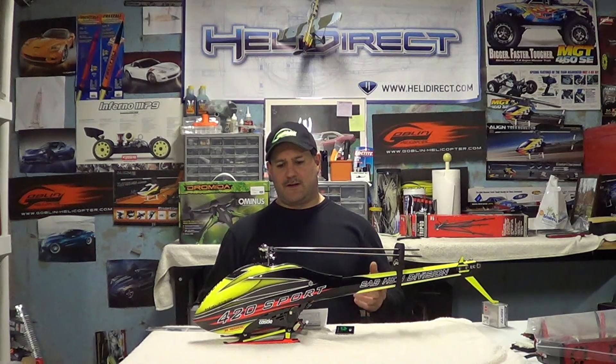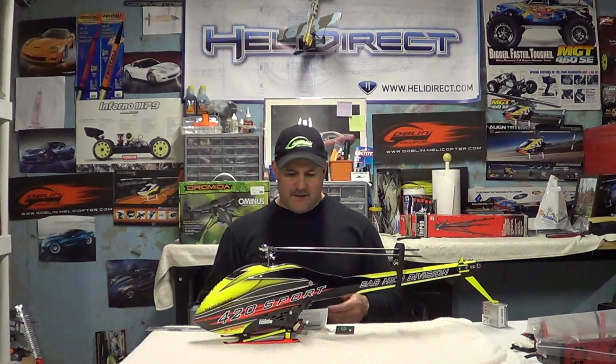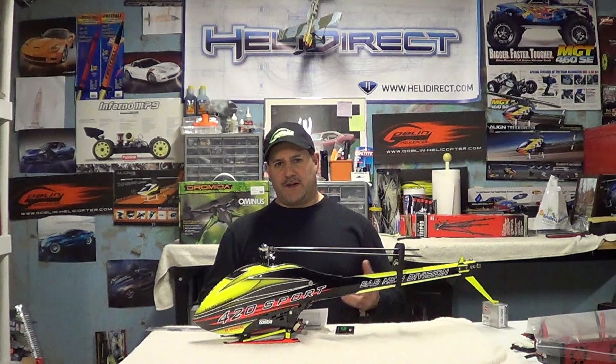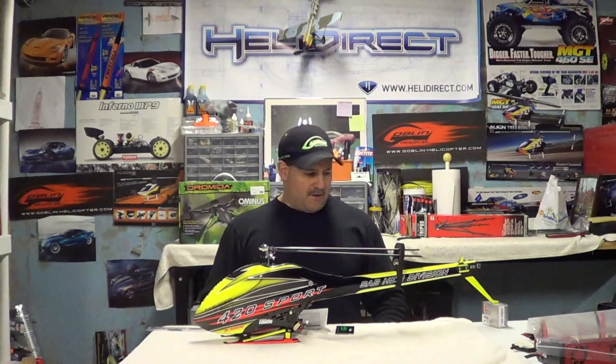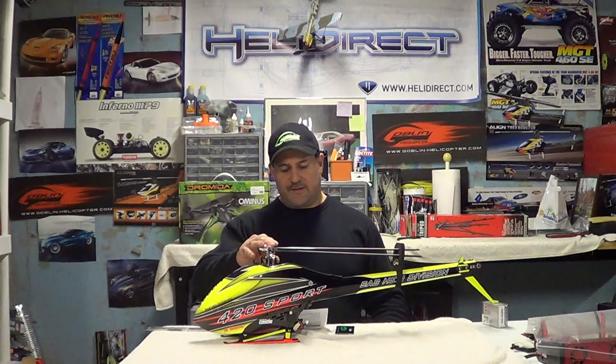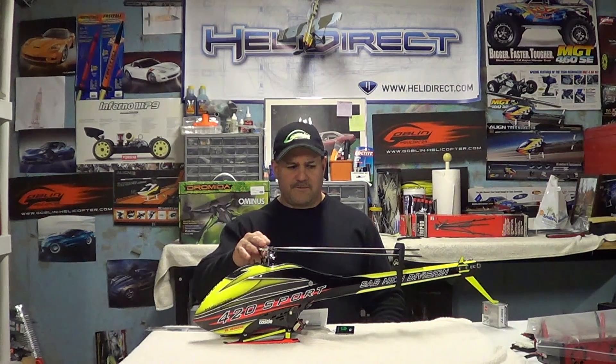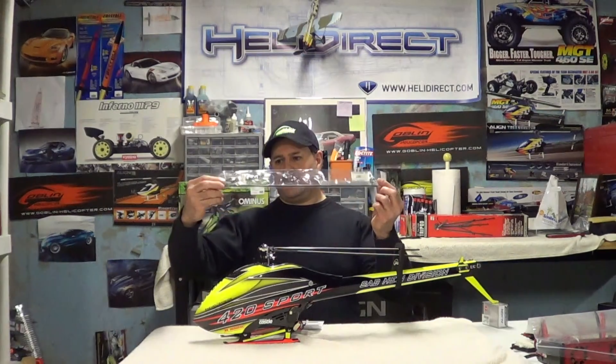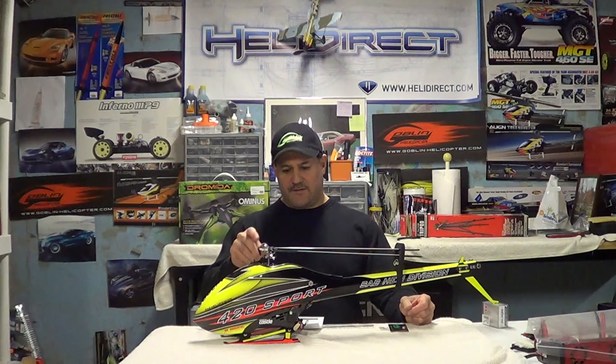Let me talk a little bit about this — I'm not going to drag the video out, get right to the point. There is no conversion kit sold at this time; you have to buy the parts individually. Everything is virtually the same — it's a 380, the frames are the same, the head's the same, everything's the same. You get the 420 blades from Sab — I think they're called Thunderbolt. You've got to get the boom, obviously. You need the rudder rod, which I have here — I didn't build yet. You need the belt, and you do need to change the front pulley for the tail belt.